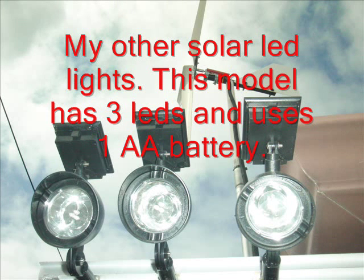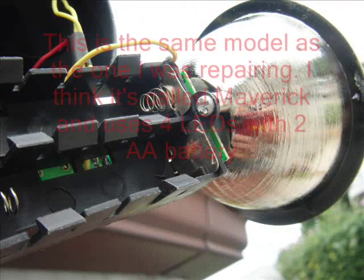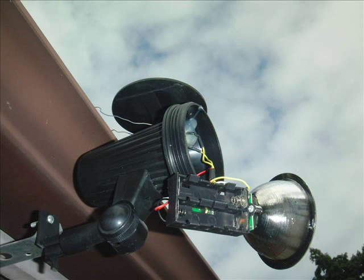These are my other LED lights and they use only one AA battery and three LED lights. This one here is the same as the one I just repaired. You can see the terminals are also corroding on this one. So I'll just clean it and hopefully it will work out.